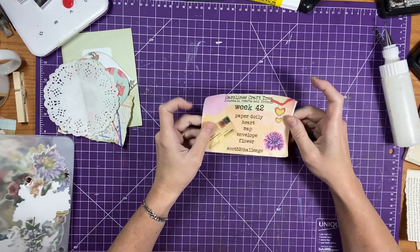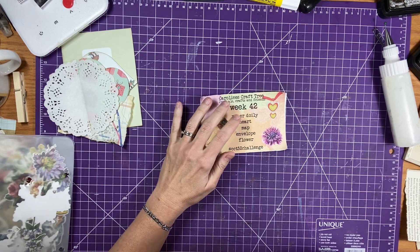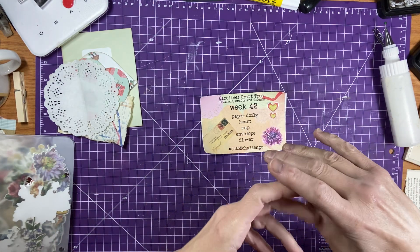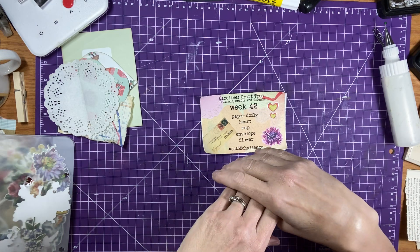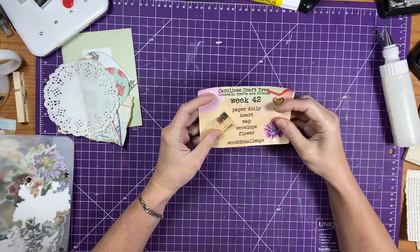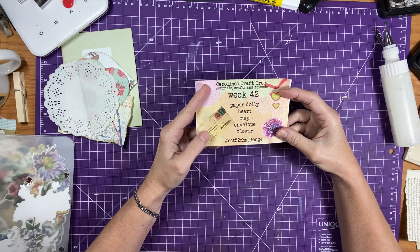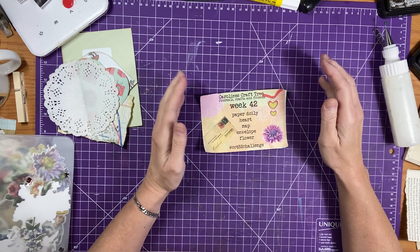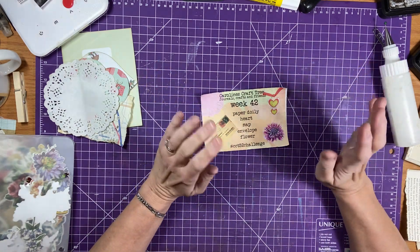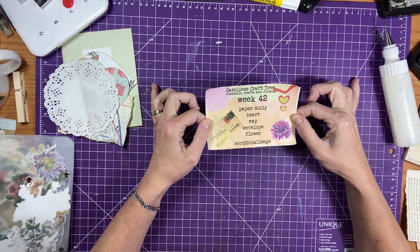We're going to do Caroline's Challenge this week — we're on week 42. Every Sunday, Caroline puts out five prompts and you can create anything you want with them: an art piece, journal page, tags, journal cards, whatever you interpret them to be. This week's prompts are paper doily, heart, map, envelope, and flower. If you don't have something, that's okay — just replace it with something closest to what she has. Relax, have fun, and enjoy yourself. If you've been doing this with me every week, grab your prompts and let's play.